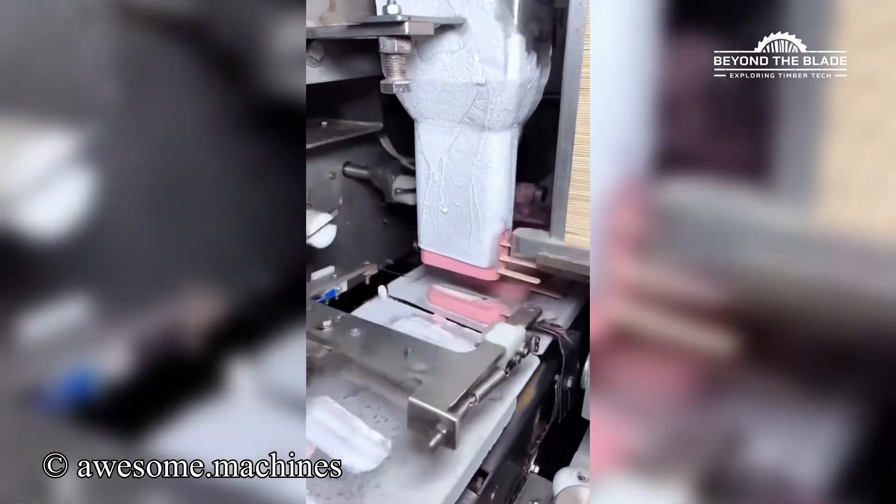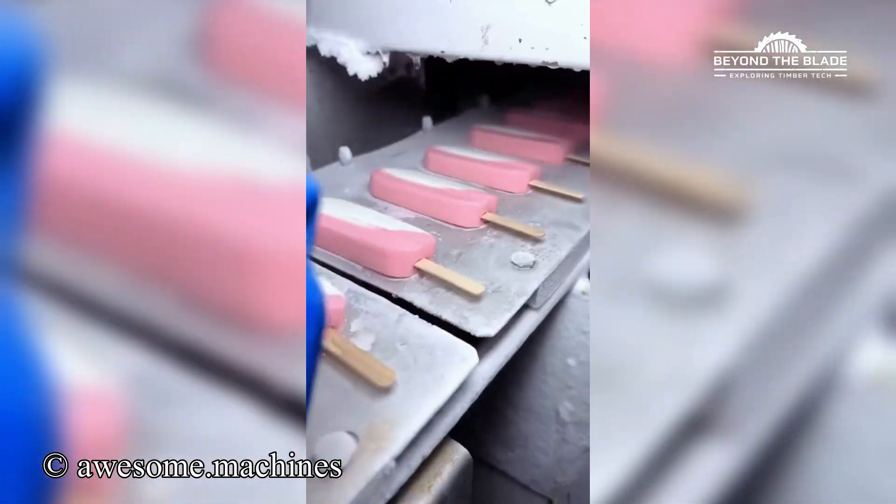This machine's basically the VIP of the ice cream world. Slice, dip and pack it like a pro.